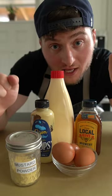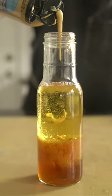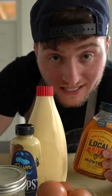Next up we're going to need an emulsifier to help bind the fat and acid together. This can be anything from mustard to mayonnaise to eggs, or even something sweeter like this viscous honey.